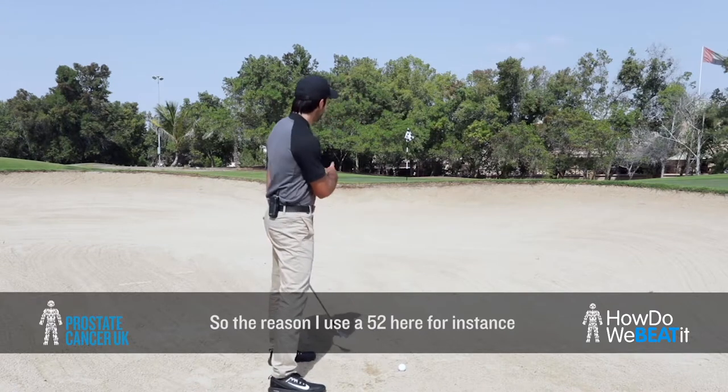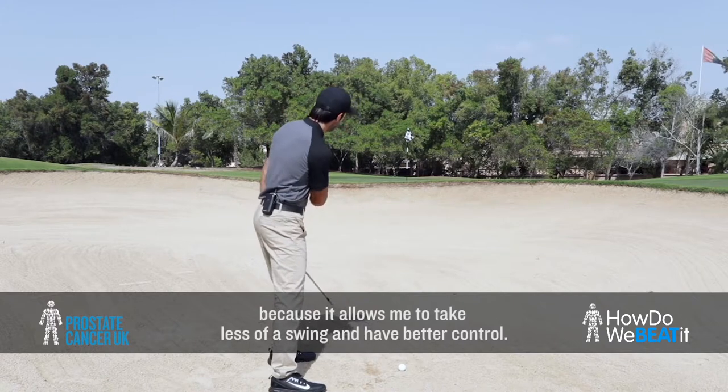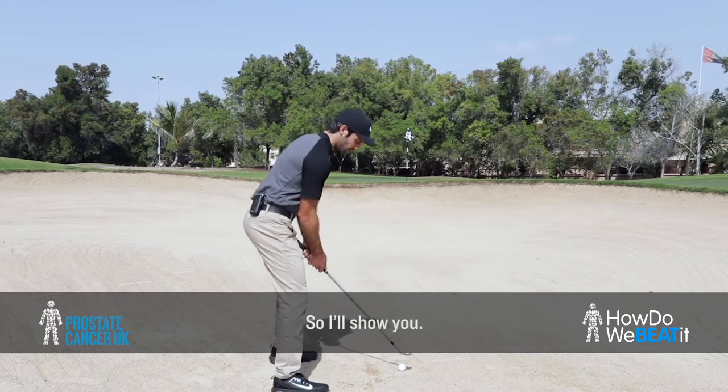So the reason I use a 52 here is just because it allows me to take less of a swing and have better control, so I'll show you.